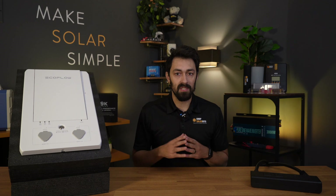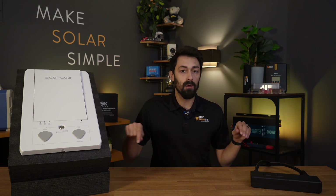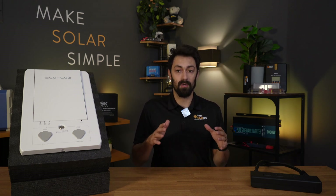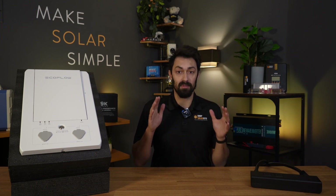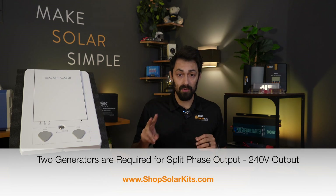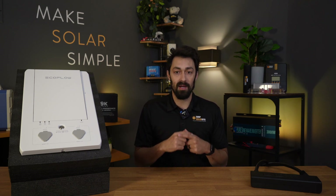I'm not going to get into the weeds explaining split phase, 120 or 240. If you want to learn more about that, I'll link below to our flagship training, the DIY Solar Essentials. The easiest way to think about split phase output when it comes to solar generators is that you need two generators — split phase output requires two legs, one leg combined together to get 240 volts.